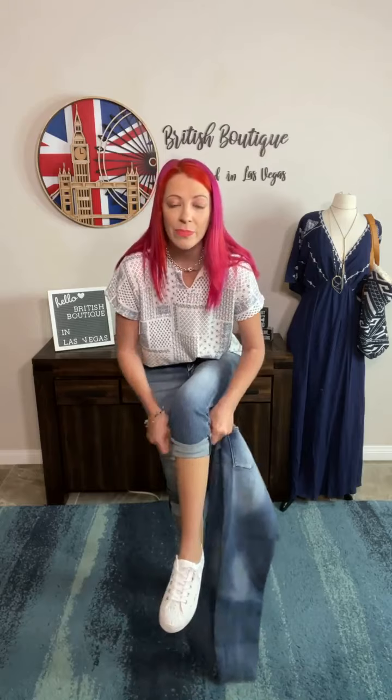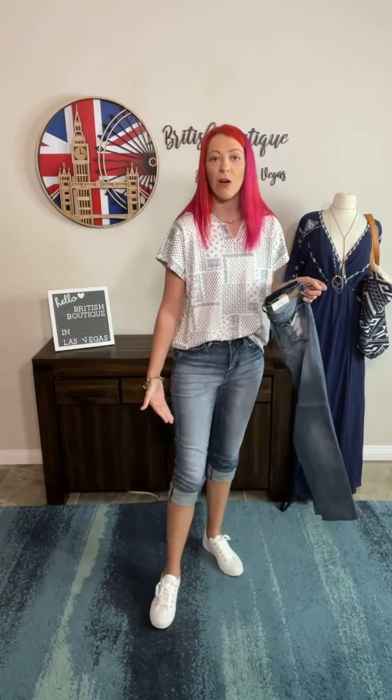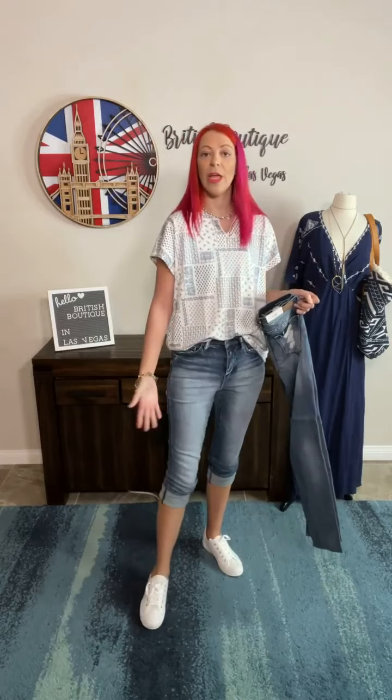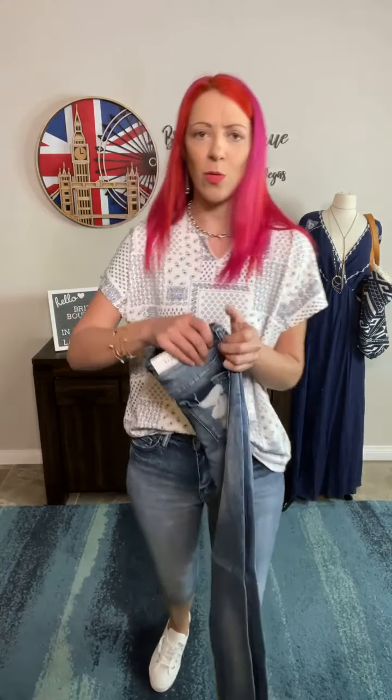That also means you've got tons of room to cuff this. So you could even turn these into capris, which I think is a really cool option because this coloring is unlike any Judy Blue we've had before. You can wear them long with the rough hem, cuff them once into kind of a mid length, or turn them into capris — basically three pairs of jeans in one, which we always love.